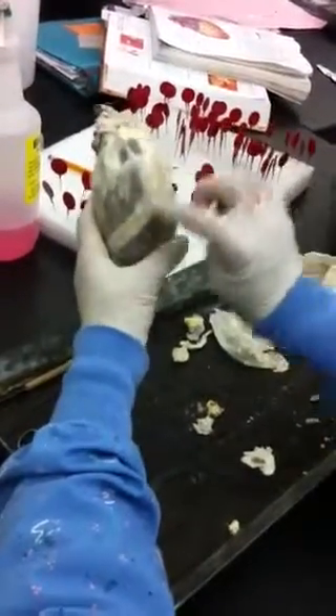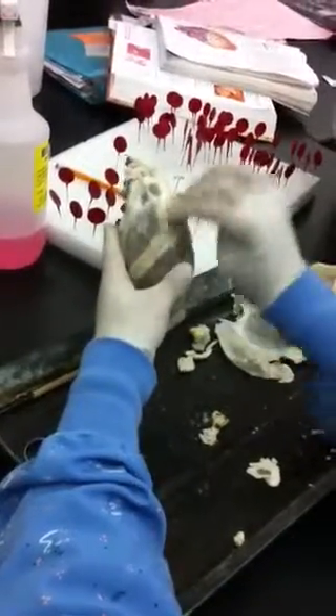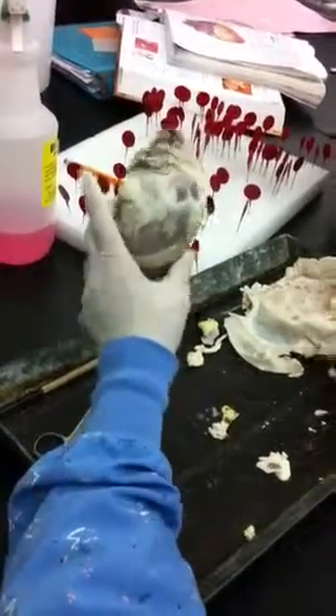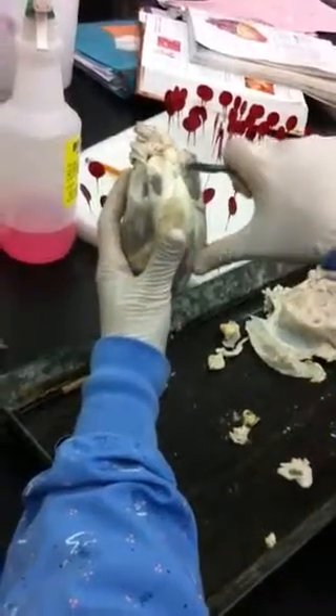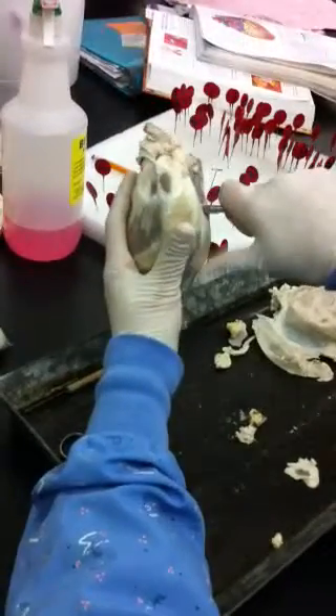Pulmonary trunk. And the sulcus is going obliquely — you see this is going oblique. So it's like that. Now we need to cut so that we can see the atria and the ventricles. I'm going to start cutting from here — that's the left auricle. So I'm going to start cutting from here and see what we see inside.